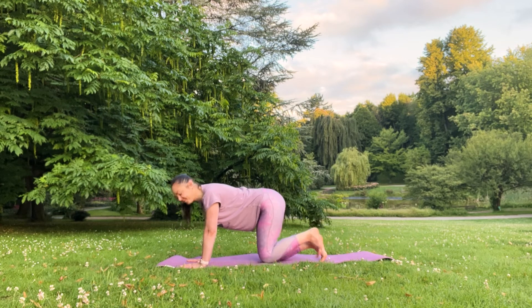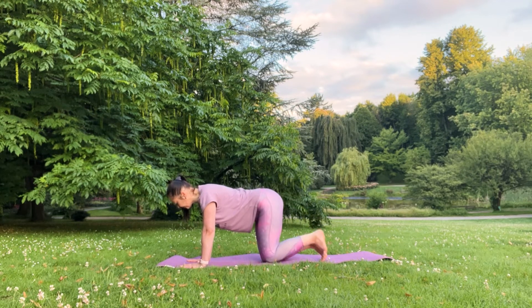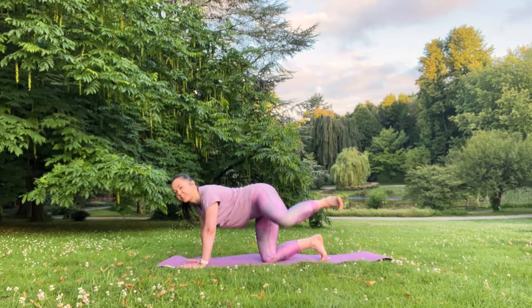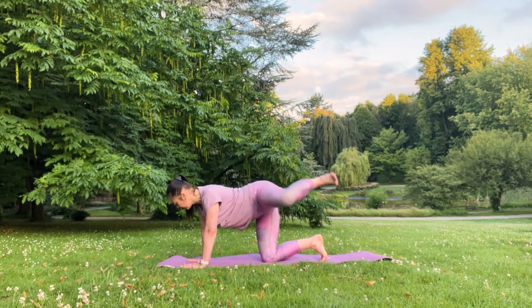Five, four, three, two, and one. Great. Now inhale, lift your left leg to the left side, release — up and up and down.